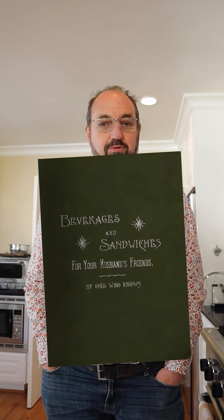Welcome to Sandwiches of History. Today, from 'Beverages and Sandwiches for Your Husband's Friends' by One Who Knows, 1893, we're going to be making the aubergine sandwich. Aubergine of course meaning eggplant, and this is another sandwich where if you're in a hurry you might want to choose a different sandwich.